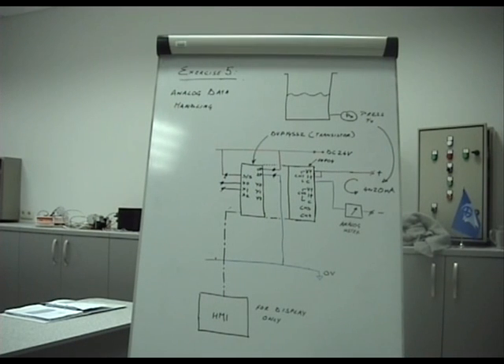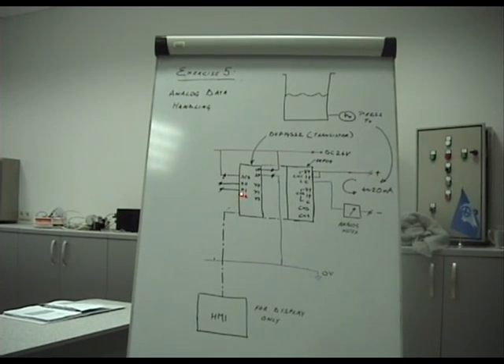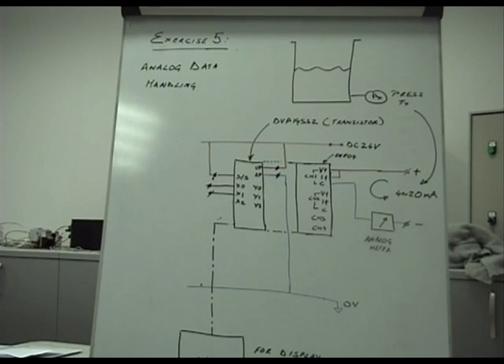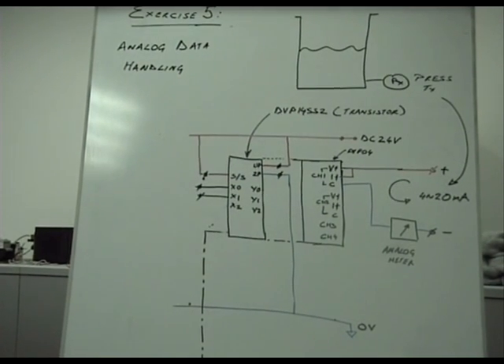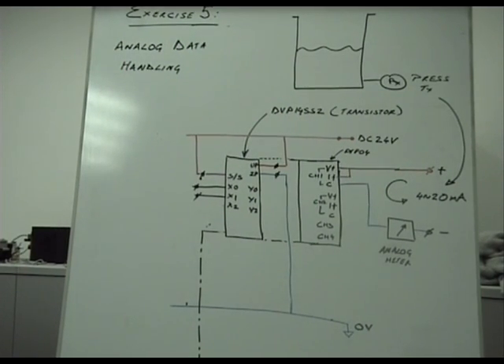This is exercise 5. So far we have seen PLCs dealing with only digital inputs and digital outputs, which was a rather simple exercise. One of the things that has started to happen on board is to let the PLC also handle analog information, and this is where the magic can begin.